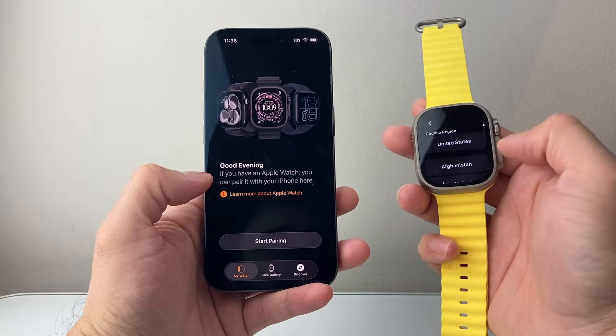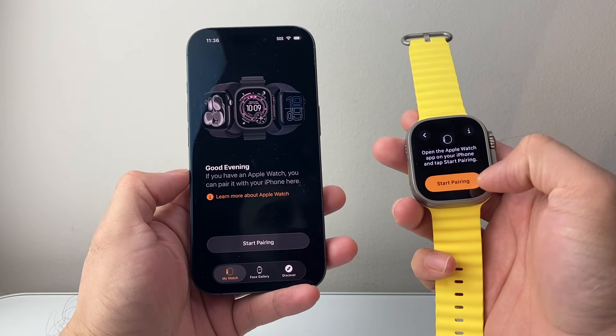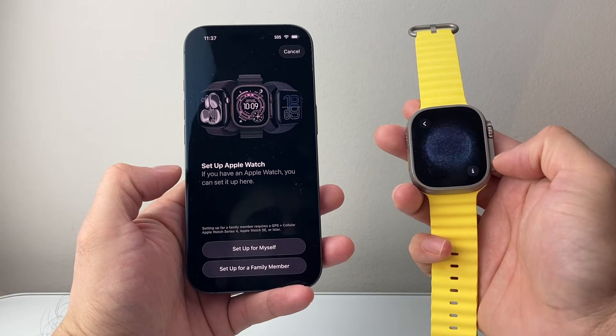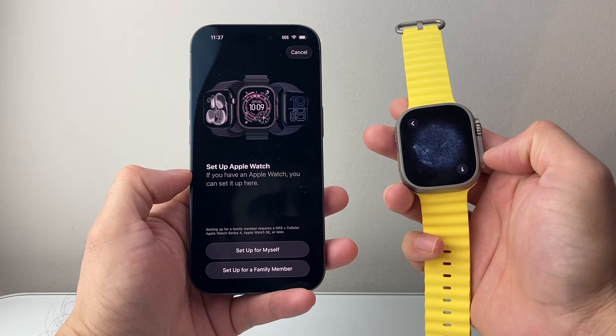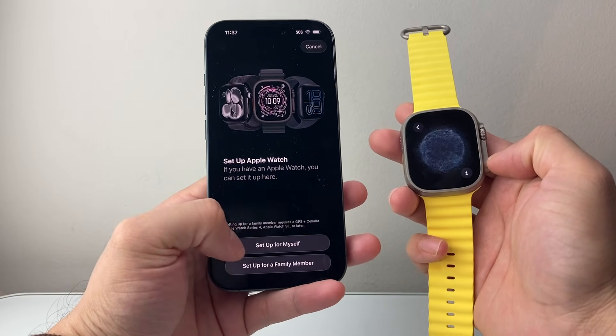All you're going to do is select the language on your Apple Watch, select the country or region, and then click on Start Pairing, then Start Pairing on your Apple Watch. You should get this kind of animation on your Apple Watch, and then here you're going to set up for yourself or a family member, whichever applies.